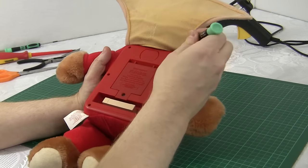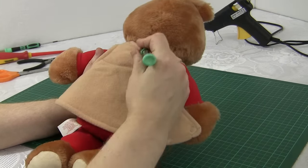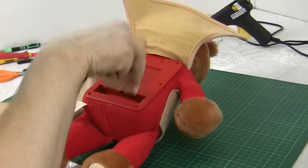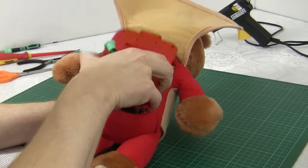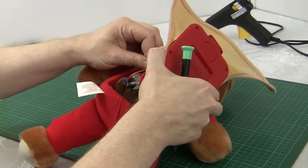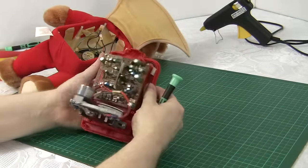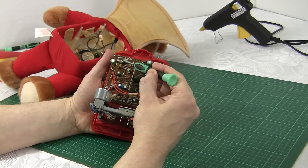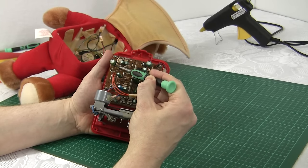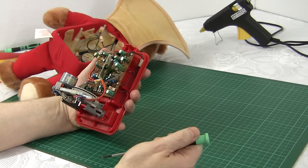I've started by already removing the screws from his back. There are six round there and there's another two hidden up here by his neck. I've taken those out, removed the cassette, and I've already disconnected all of the leads. Now if we have a look at the back here, we've got these two which connect to the servo motors in the head and we've got a separate connector down here which powers the speaker.